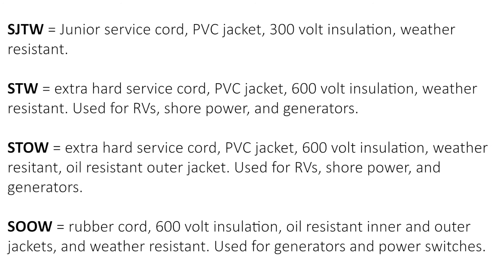STOW is typically used for RVs, shore power, and generators. SOOW is a rubber service cord with 600 volt insulation, inner and outer jackets that are oil resistant, and weather resistant — good for use with generators.